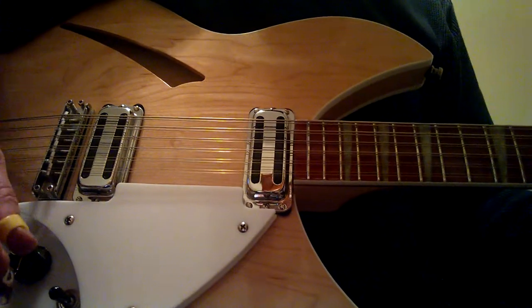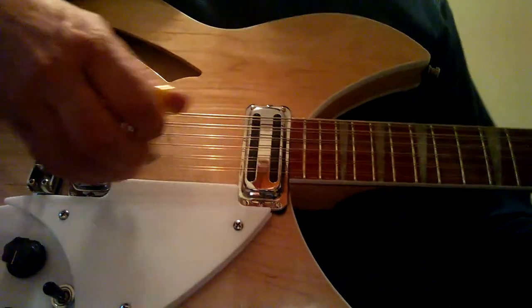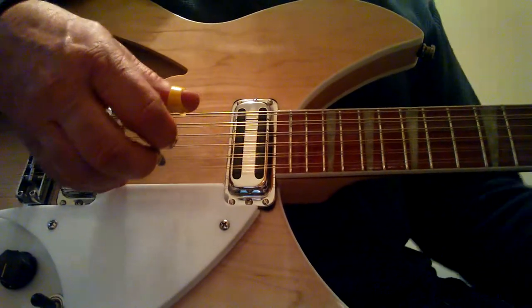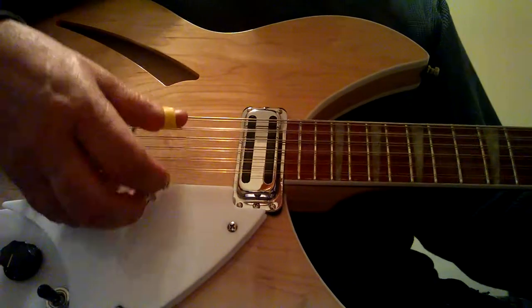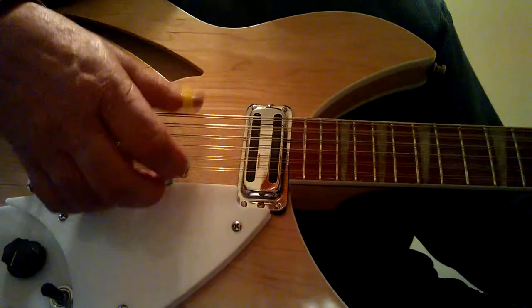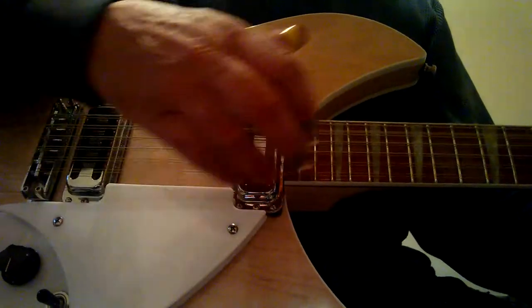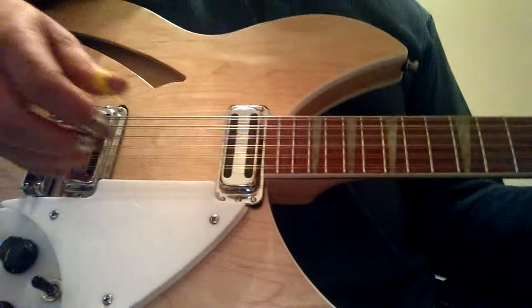I'm doing this on a telephone, so the sound quality hopefully is okay and I hope you can see alright. I'm not going to show you my left hand because it's just a regular A chord — I'm not going to show you the fretting hand, just the picking hand.